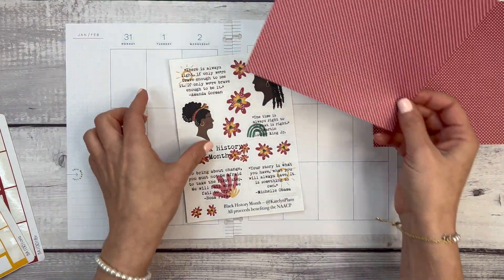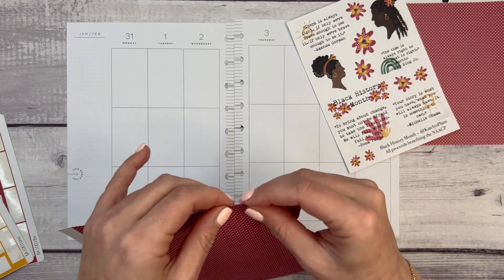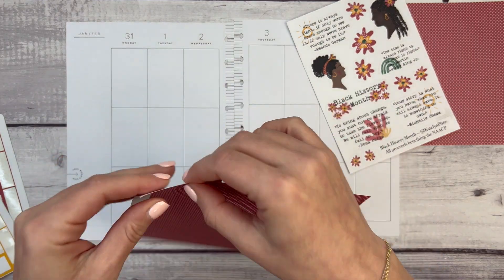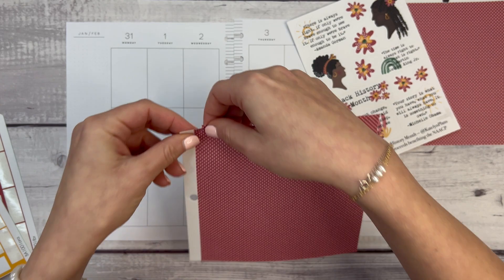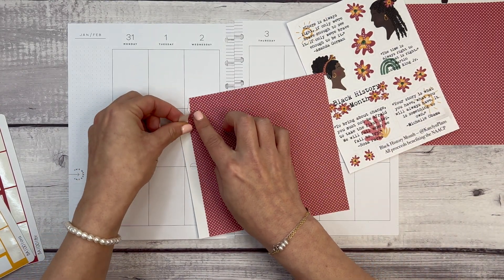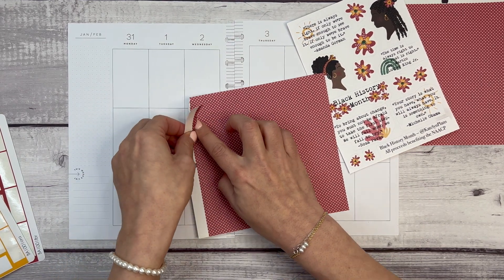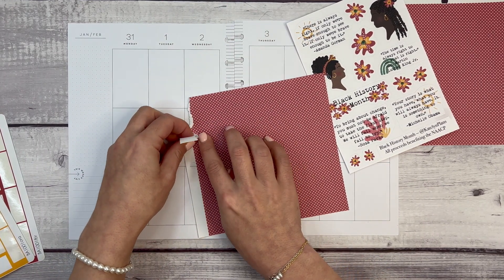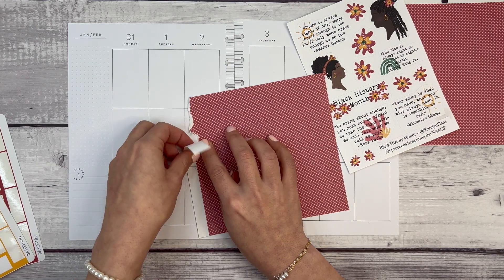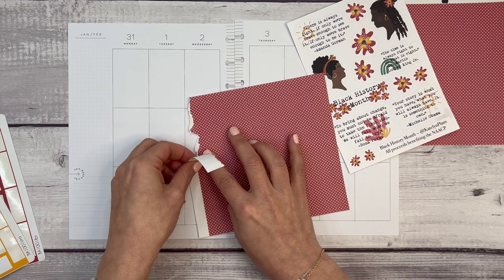I also grabbed some scrap paper because I thought I could have some fun with it — I haven't used scrap paper in a long time. I want to do a little intentional rip where it's ripped but I'm going to guide it with my finger. This might not be working as well as I hoped.